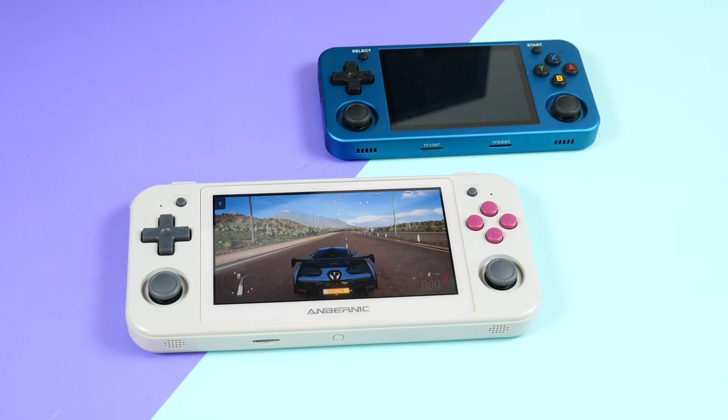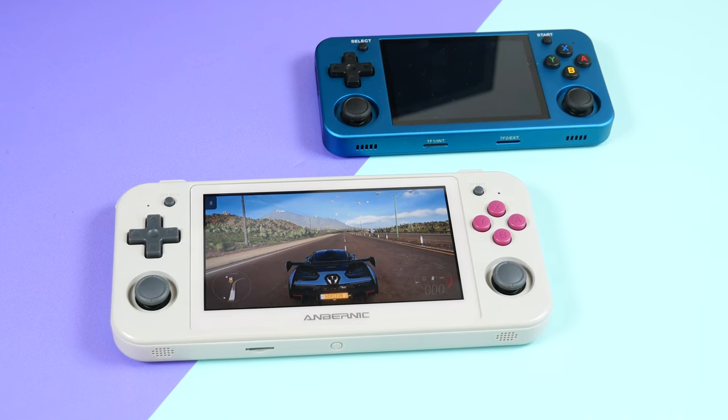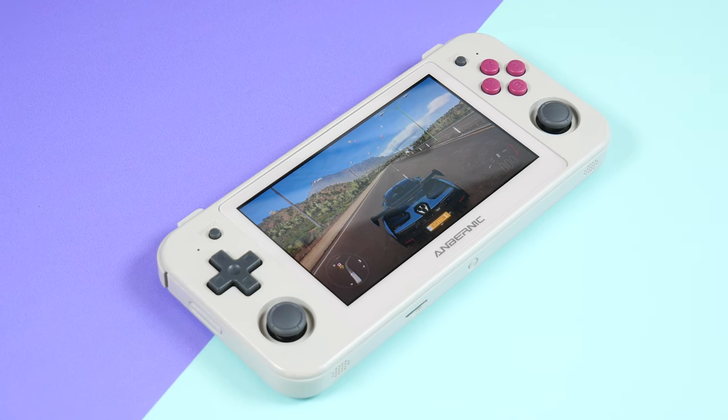Anbernic has had a crazy year. 90% of their products they have launched have somehow made their way into my bin — they must have fallen off my desk or something. But a couple of them just so happen to be some of their best handhelds ever made. Towards the end of the year, Anbernic has decided to launch a bigger handheld with more screen real estate that can emulate Dreamcast, GameCube, and potentially PS2 games for a respectable price.